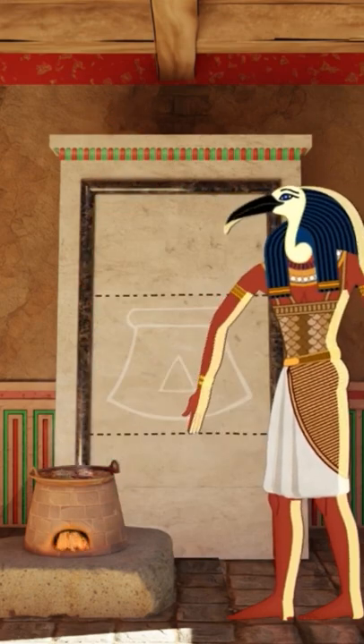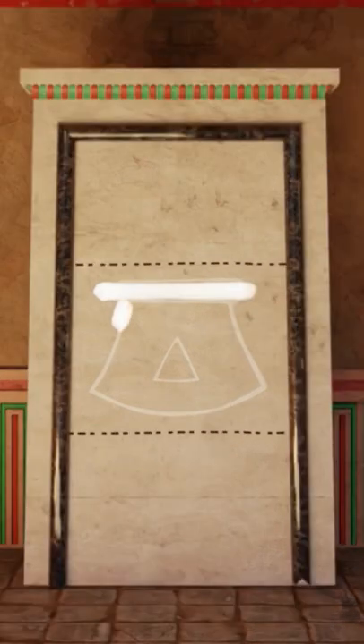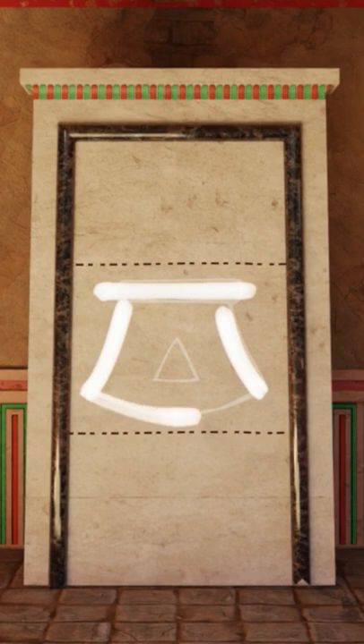To write down G, start with the line at the top representing a grill or a pot, two tilted lines for the stove's body, a curved line at the bottom indicating a cylindrical shape, and finalize with a triangular opening near the bottom.